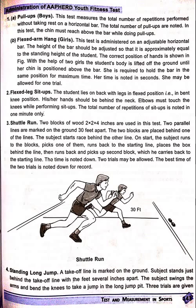Shuttle run. Two blocks of wood, 2 x 2 x 4 inches, are used in this test. Two parallel lines are marked on the ground 30 feet apart. The two blocks are placed behind one of the lines. The subject starts behind the other line. On the start, the subject runs to the blocks, picks one of them, runs back to the starting line, and places the block behind the line. Then runs back, picks up the second block, and carries it back to the starting line. The time is noted. Two trials may be allowed, and the best time of the two trials is recorded.